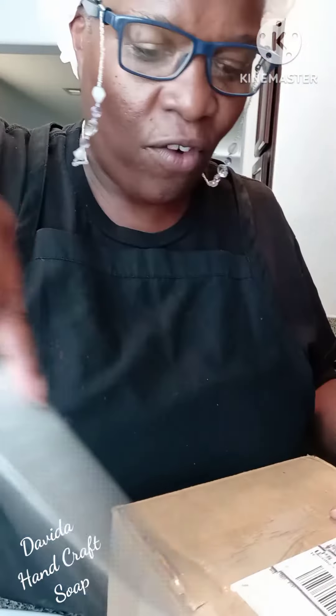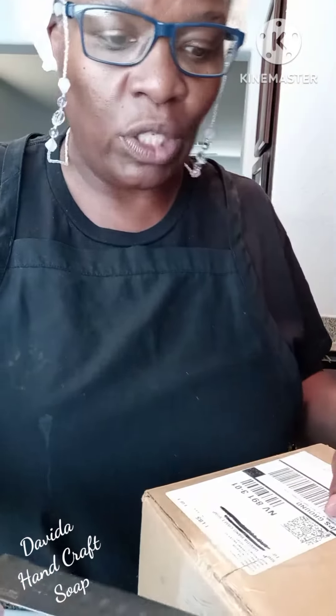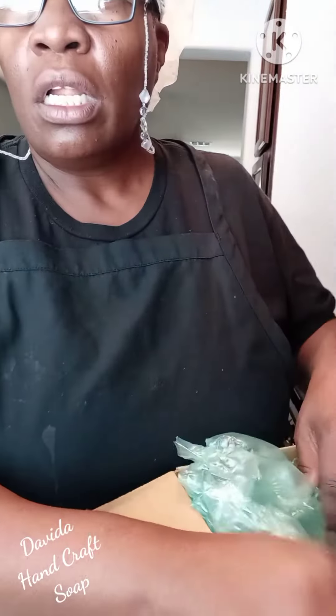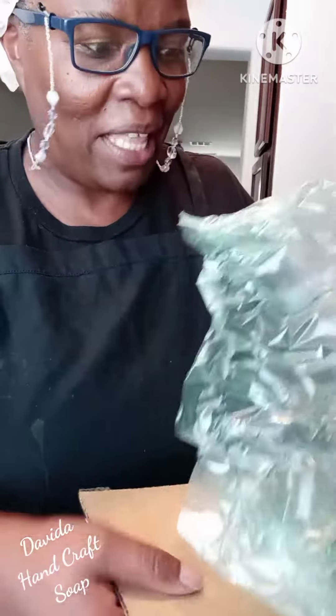Hello everyone, this is A.D. Ramsey of DaVita Handcraft Soap. We're here for an unboxing. I was gifted a fragrance oil from Wholesale Supply Plus, and the fragrance that I picked was — I think it's called Smoked Leather Charcoal. We'll see how close I came to that.